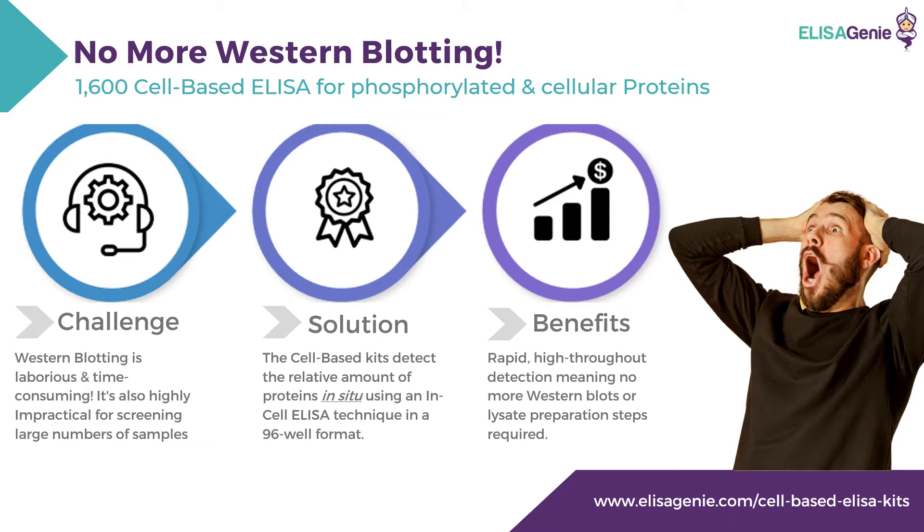What are the current challenges faced by researchers? Western blotting is laborious and time-consuming, and it's also highly impractical for screening large numbers of samples.